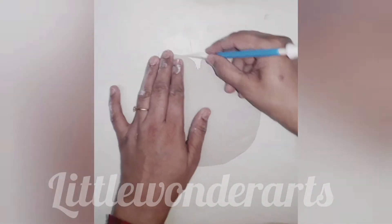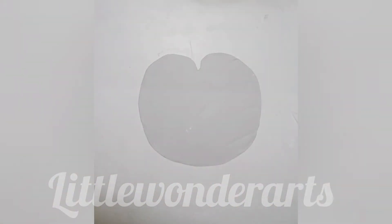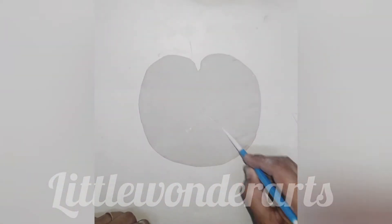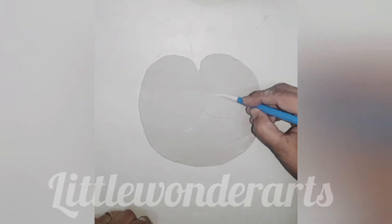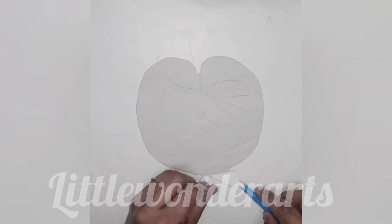After giving finishing, make veins of the leaf with the help of a tool. These are tissue paper balls — placing them under the leaf to get the desired shape.